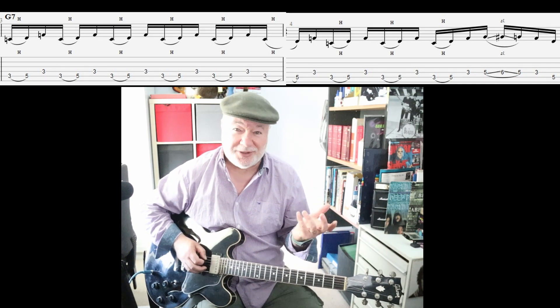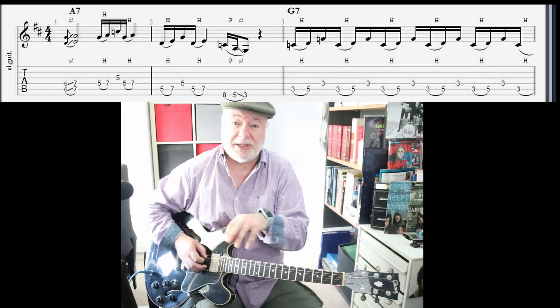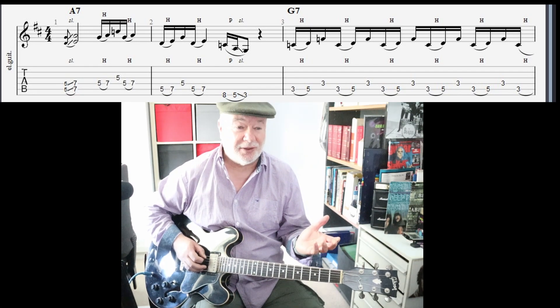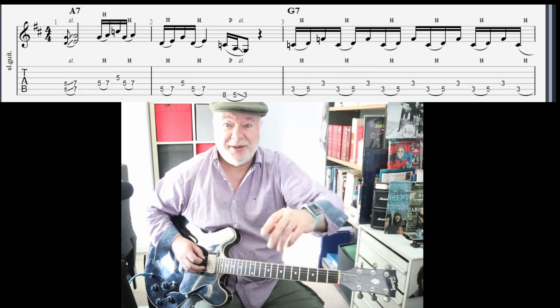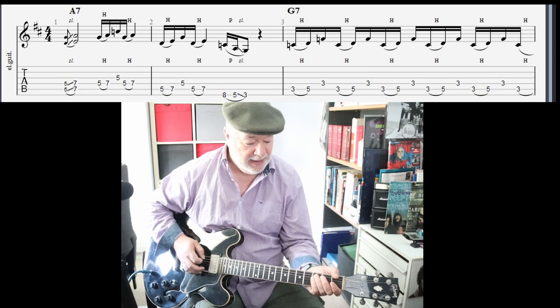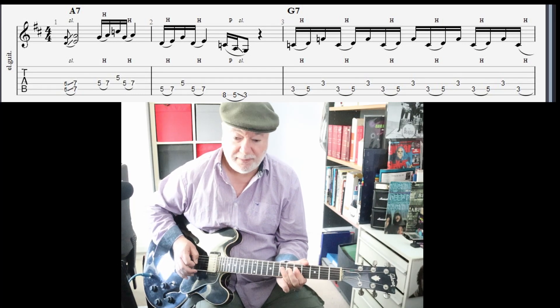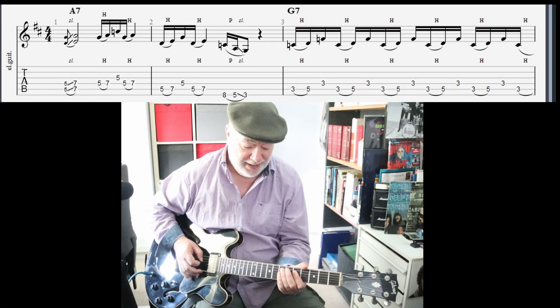Let me put up the extras. I've added extras: essentially two bars of A7, two bars of G7, two bars of D7, then repeat — a cycle of six bars just repeating over and over. We're in the key of D. We're in straight eighths, which is the first time I've done straight eighths for a very long time, because we usually do swung eighths. The reason I'm forced to do straight eighths is because of the run of sixteenths.